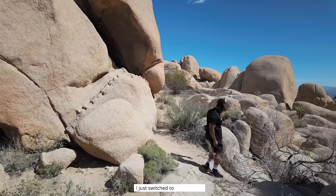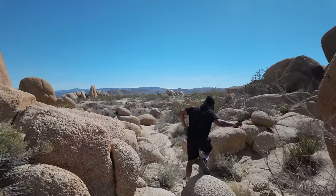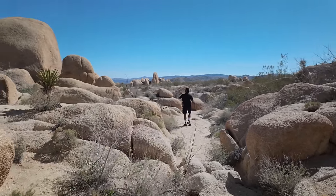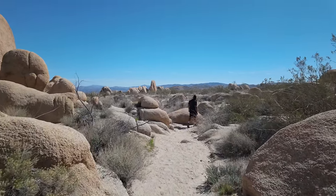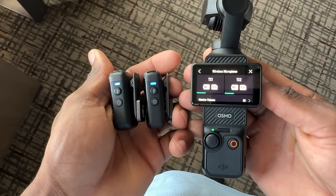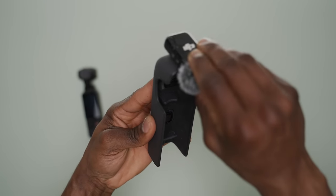One of the coolest things about the DJI Mic 2 used with the Osmo Pocket 3 is that you don't have to worry about where the camera is situated. Right now I'm walking away from it and I'm able to capture clear and crisp audio. I've got the mic stuck to my shirt and it's working phenomenally. You can connect about two of them via Bluetooth — super easy to set up. You can also store one of the mics on the cover case for the Osmo Pocket 3, so it's easy to bring around.